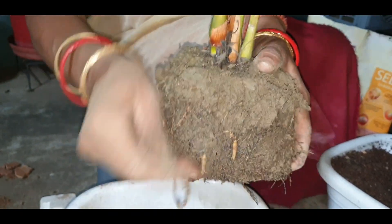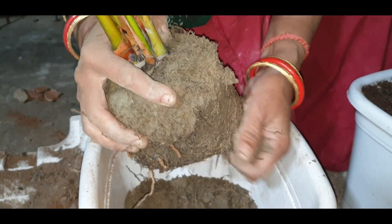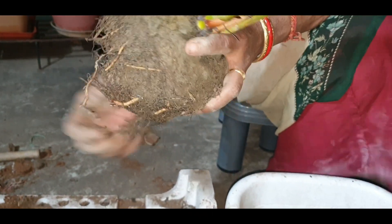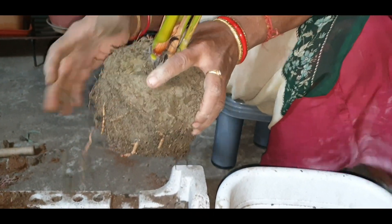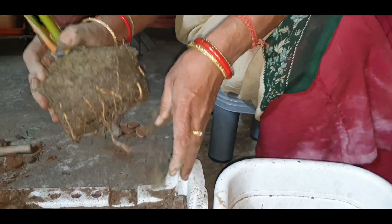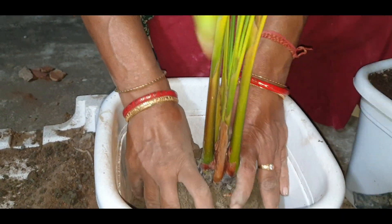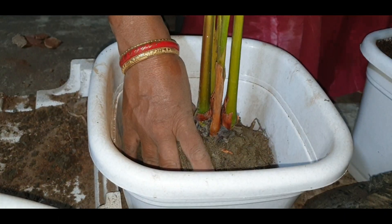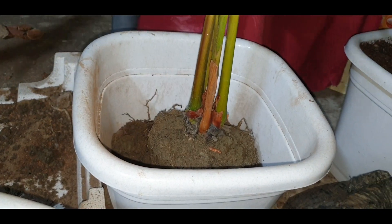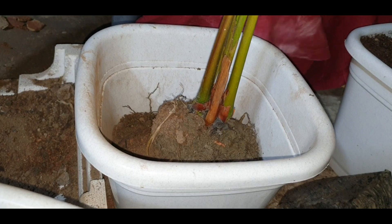We will cut the Narsuri Makati in a little bit. We will cut the Narsuri Makati. This is called the Narsuri Makati — this is the one that has to be done.